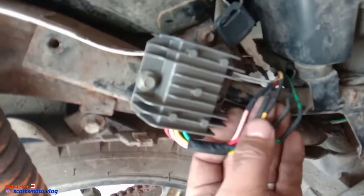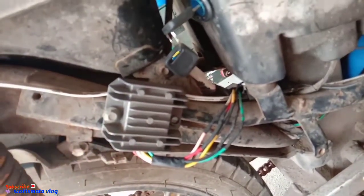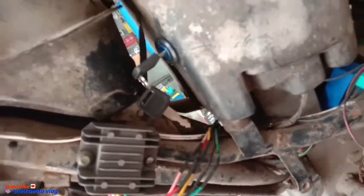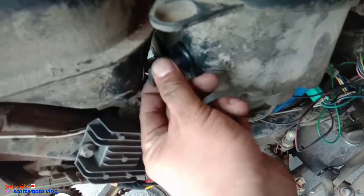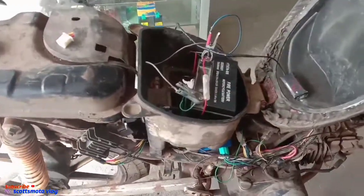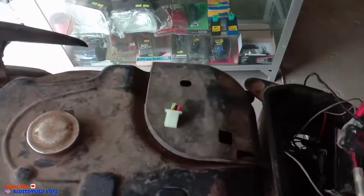That's how simple it is to replace a 5-pin rectifier regulator. The wiring is straightforward like that. When you replace a regulator, guys, the new regulator's rating should not exceed 15 volts. If it still goes over 15 volts, it's still defective. That's how you install and read the voltage regulator.